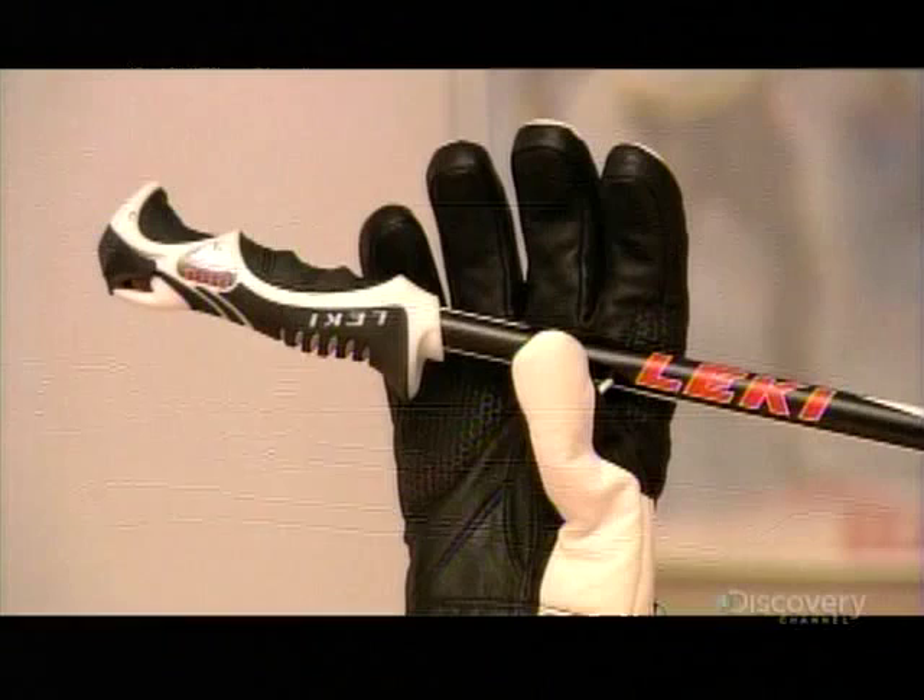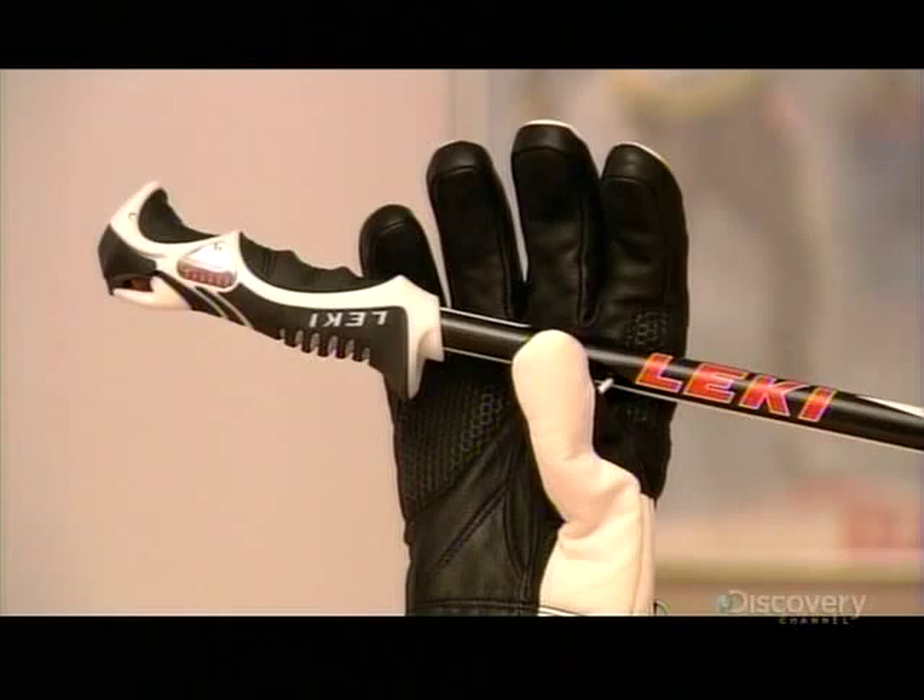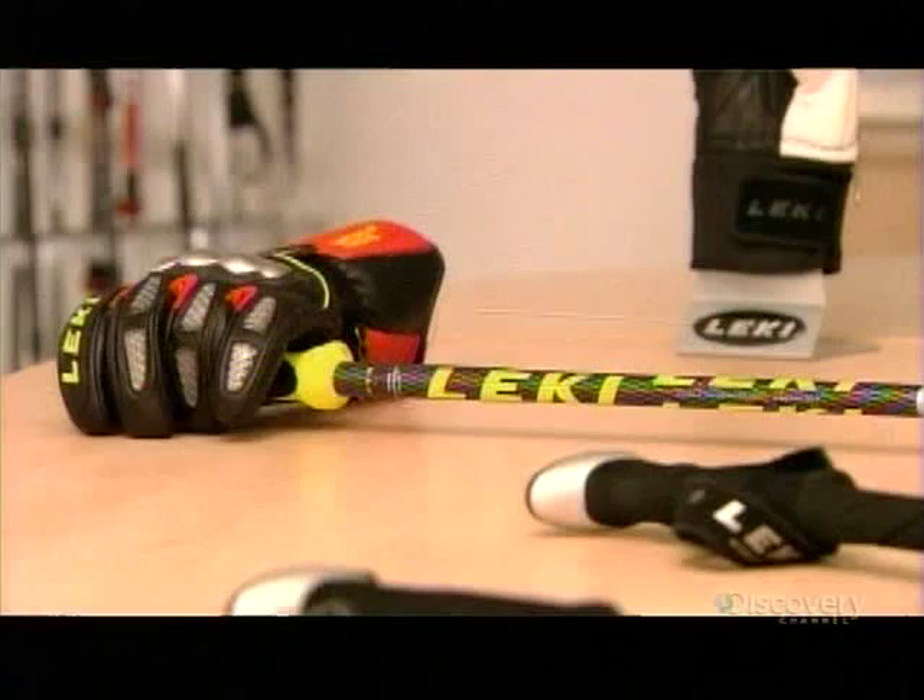Ski poles and trekking poles look alike, but there are important differences. Ski poles are one set length, while trekking poles can be extended as needed.